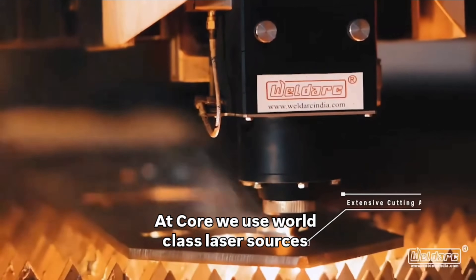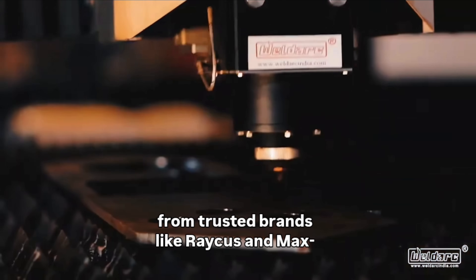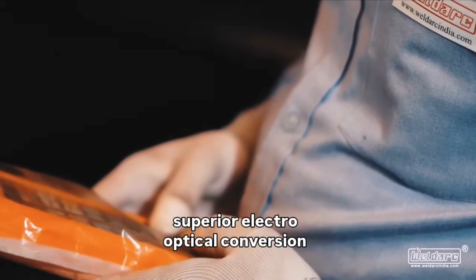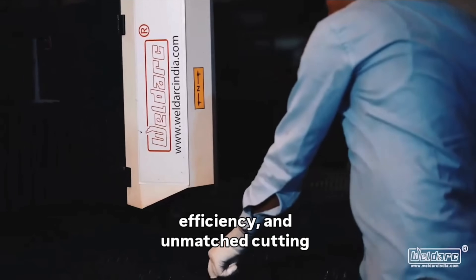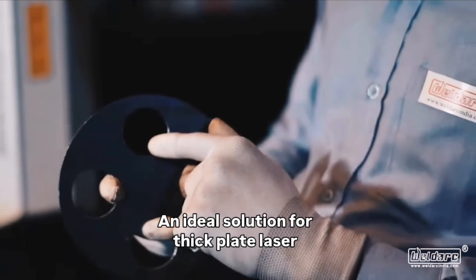At its core, we use world-class laser sources from trusted brands like Rakus and Max, known for their high beam quality, superior electro-optical conversion efficiency, and unmatched cutting stability — an ideal solution for thick plate laser cutting.